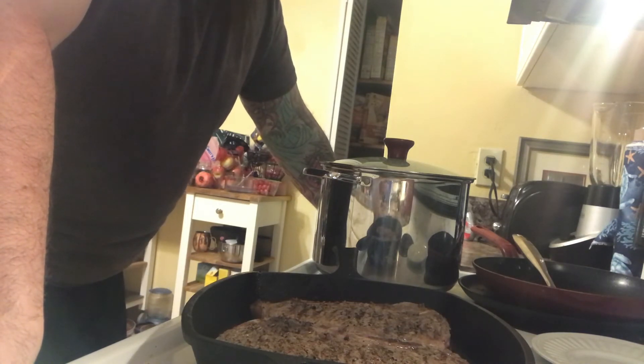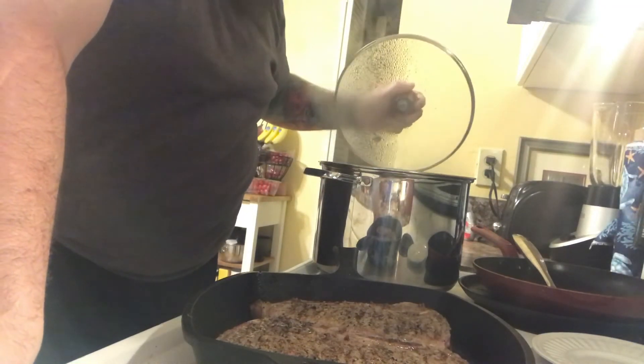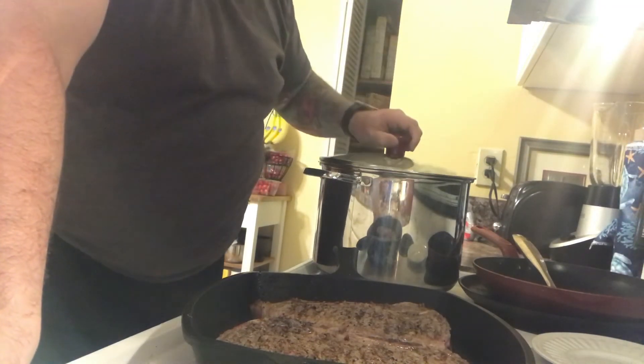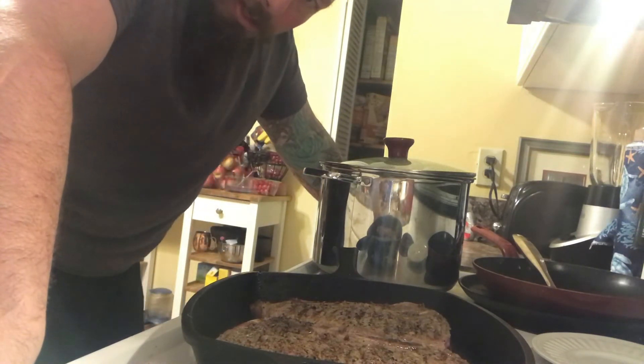Everything will be done for dinner. I'm going to turn up the heat a little bit on the broccoli. Smells good. Put a little salt on that broccoli — it's not bad to eat healthy.